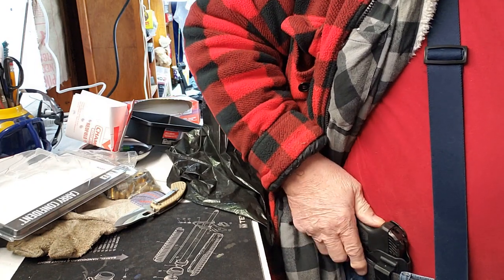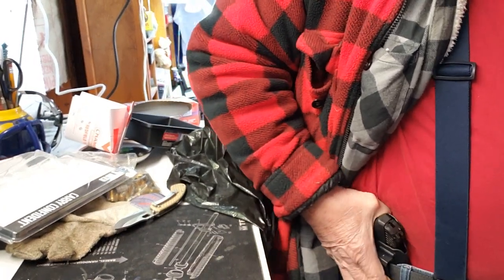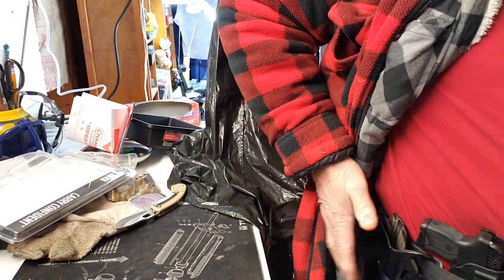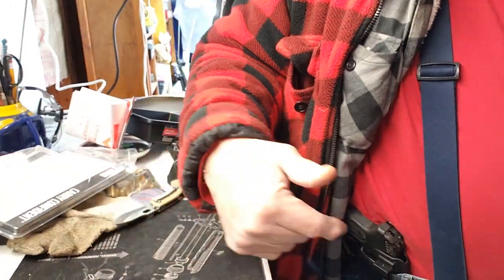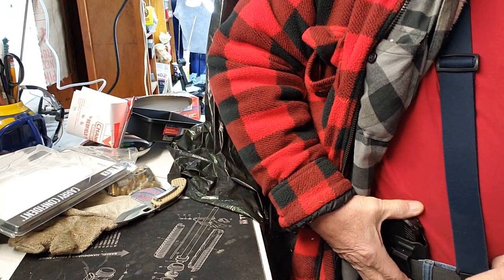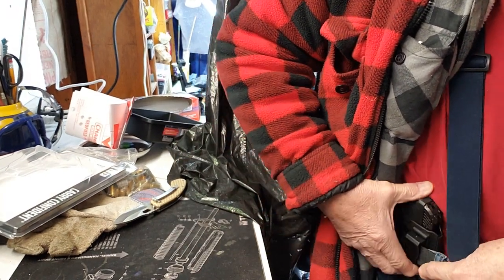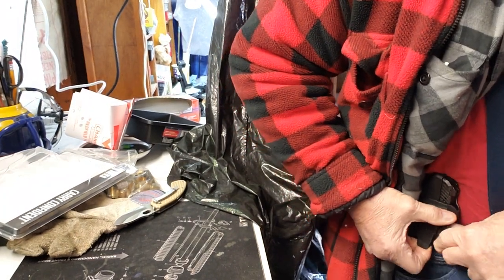You can see that right there — that thing ain't gonna slide or anything. When I have the outside leather... because when I go to work I wear the inside the waistband, and when I get out of work I take it out. Now this thing is stout — it'll loosen up a little bit, I'm sure.